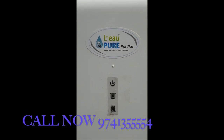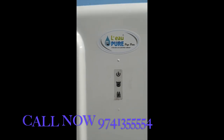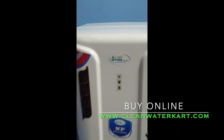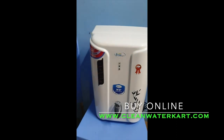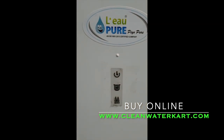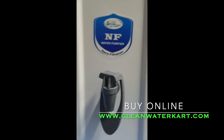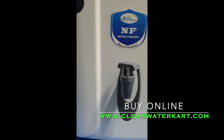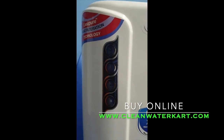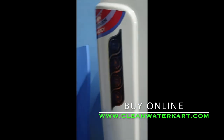My dear friends, today we are going to introduce a latest nano filter technology water purifier. See this — it is a beautiful body which comes with a 6-liter storage tank, and also comes with power on, tank full indicator, and machine on indication. You can keep a tap over here and collect the water. It is a very attractive body; you can keep it tabletop as well as wall mounting.